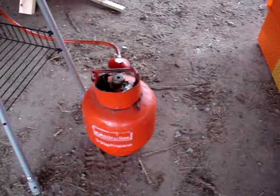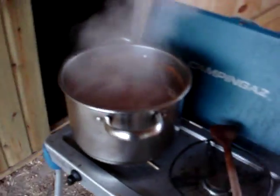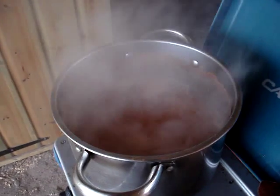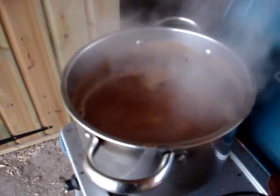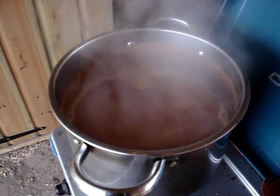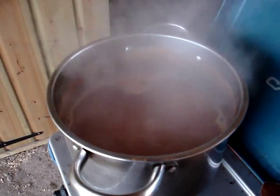I'm using an outdoor propane stove here. You can do it over a charcoal fire or anything else. Be careful if you're doing it over a wood fire, because you don't want loads of smoke to get in this. I have produced this over a wood fire and it worked very well, but it's got a bit of a smoky flavour to it, which not everyone likes.